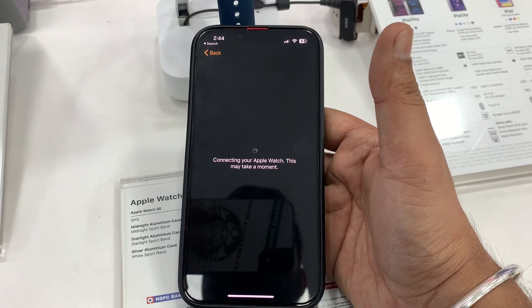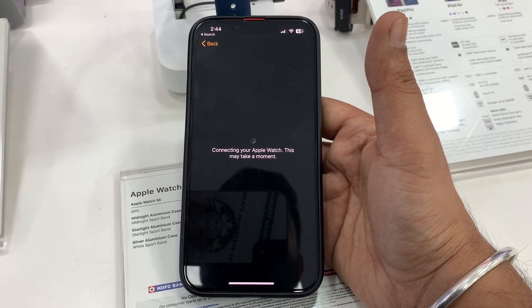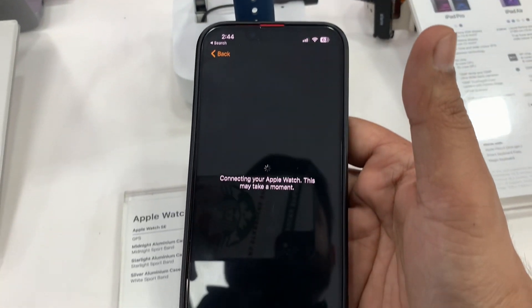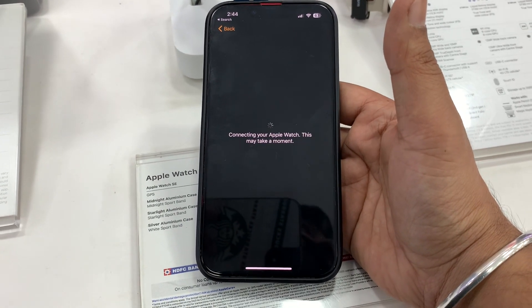It is taking some time — sorry for the wait, kindly wait for it and we are going to show you how to solve this problem.